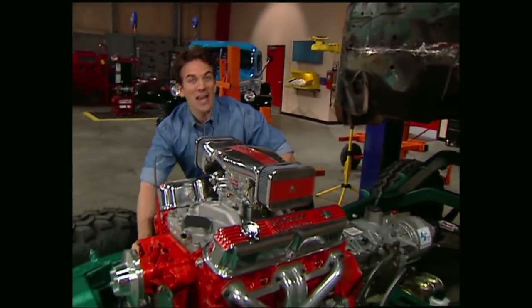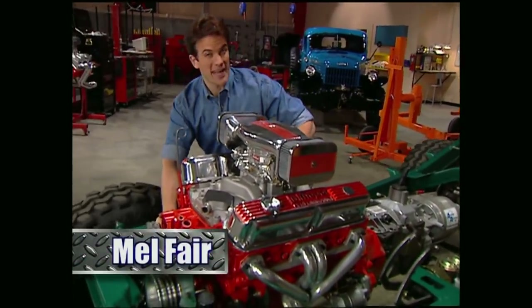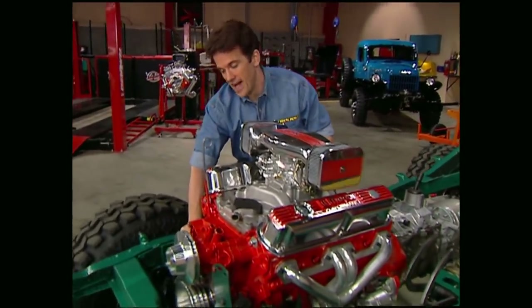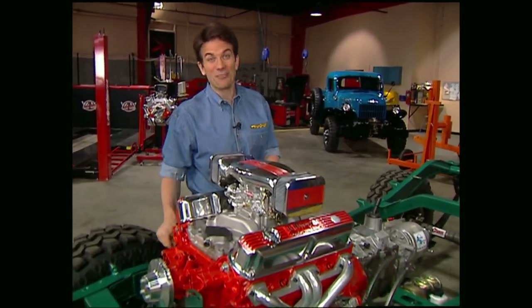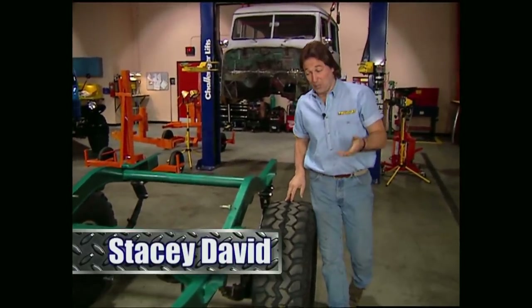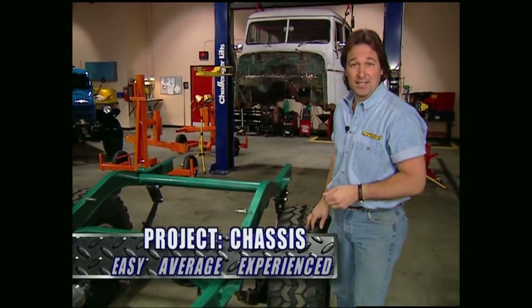Hello everybody, thanks for dropping by the truck shop again this week. For those of you who've been hanging around the past couple months, you've seen us hunt down a classic 55 Willys wagon, pull the body off the frame, drop a Dodge Crate motor in before slapping a high pinion 9-inch Ford in the rear and a Dana 44 in the front. This week, we're going to continue to get Project Wicked Willys ready for the trail by finishing up the chassis and taking care of some problems on the body.